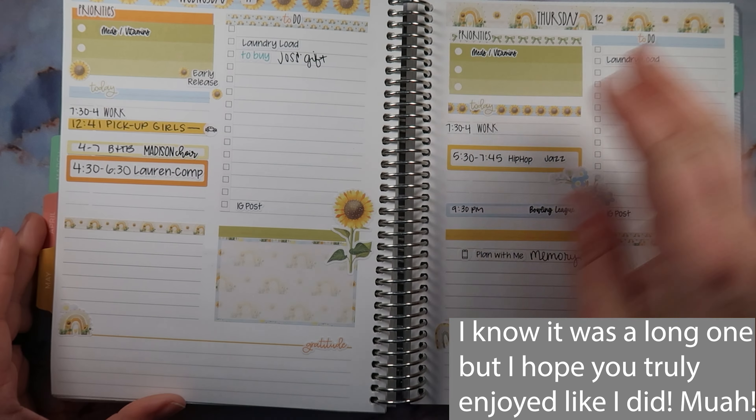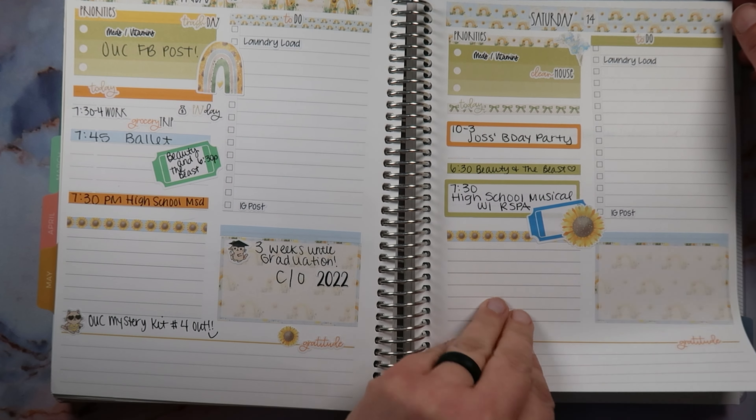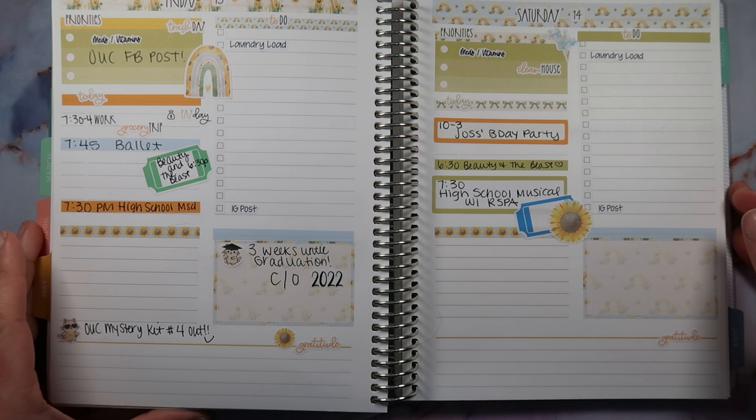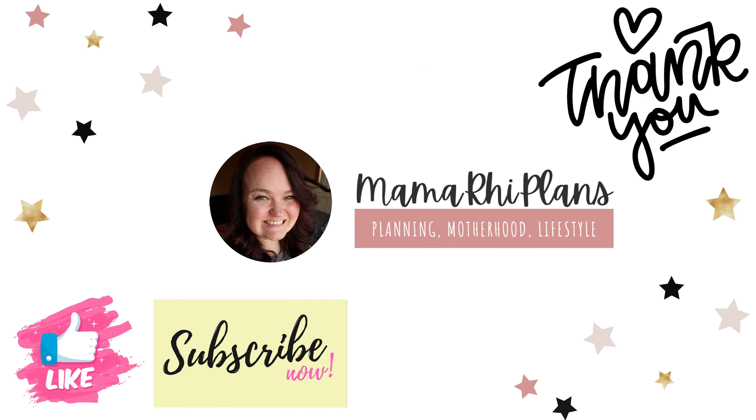Thank you guys so much for watching. Here is Monday and Tuesday, Wednesday and Thursday, Friday and Saturday — love those little tickets — and there's Sunday. Thanks so much for watching, guys. I hope you enjoyed. If you did, don't forget to like, comment, and subscribe. Leave me a comment down below — let me know, do you love sunflowers? And let me know if you guys would pick up this kit from Orange Umbrella Co, what you would do with it, and what planner you guys would use it for. Thanks so much for watching — I can't wait to plan with you guys next week. Bye guys!